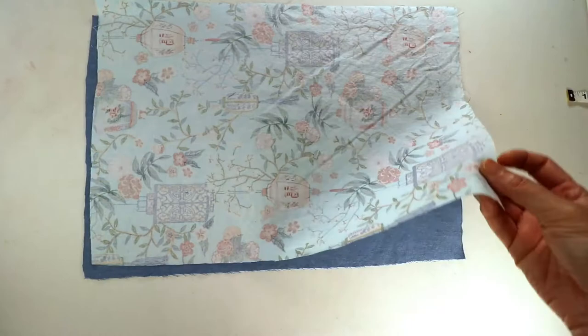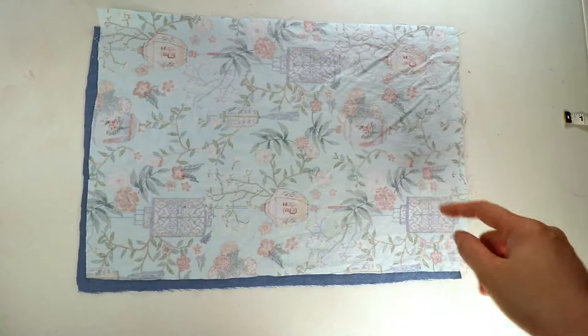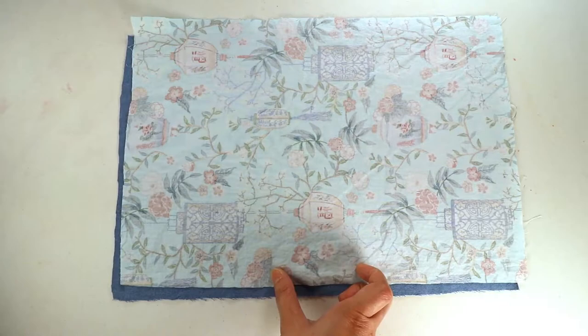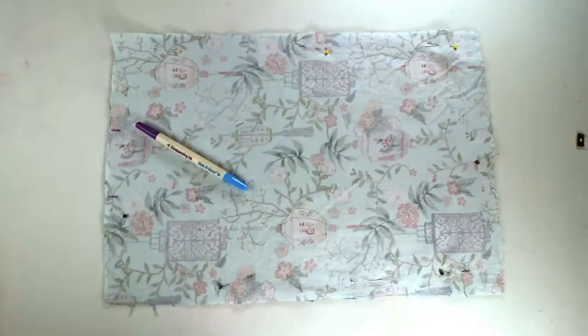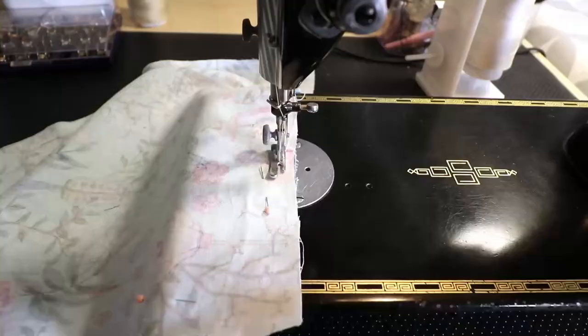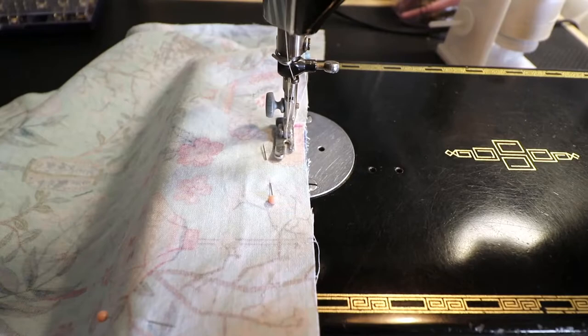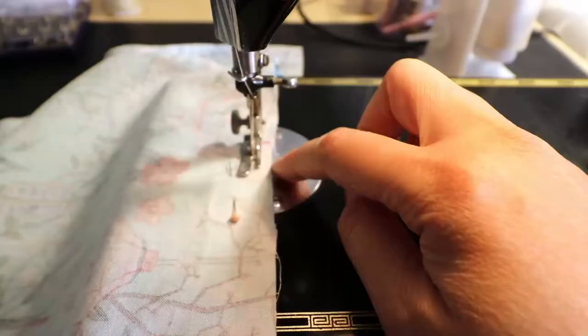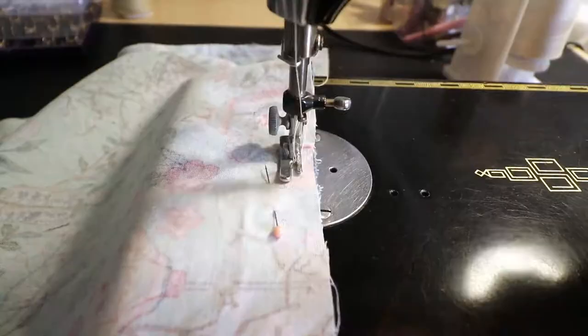I'm going to place these two fabric pieces together with the right sides facing, and sew around the edges on all four sides, leaving two or three inches open so we can turn it over from there. You can use half inch or three-eighths of an inch seam allowance — that's about one centimeter — and I like to backstitch at the beginning and the end to make sure it's secure.